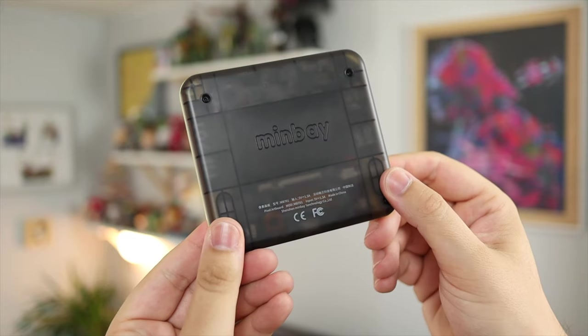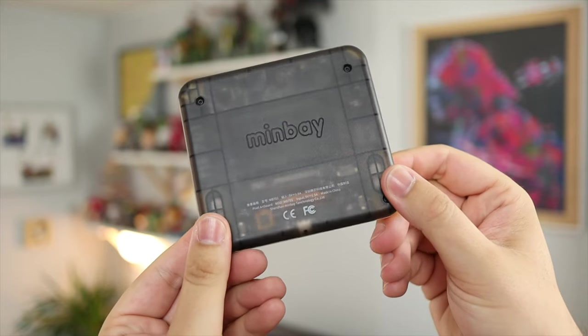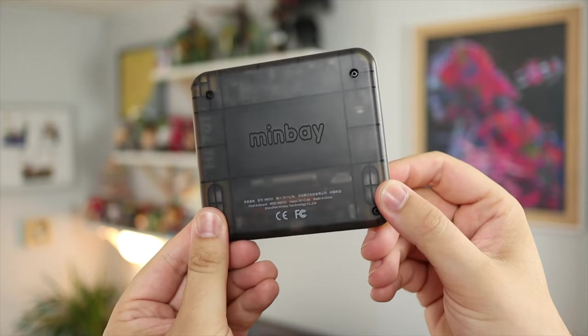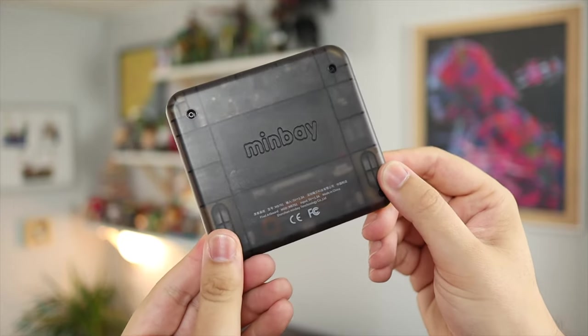The best part of the design has to be that clear back. It has a nice frosted design and it really reminds me of some of the older Nintendo consoles like the N64 and also the Game Boy Color. It's just really nice to be able to see some of the internals and have a really nice overall design to the artboard.